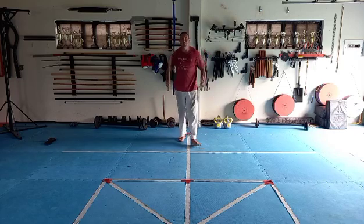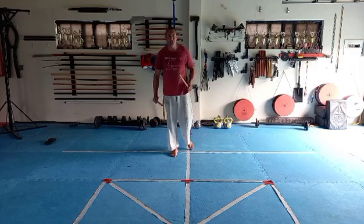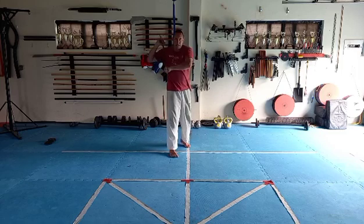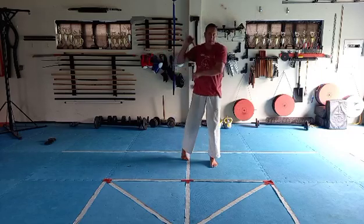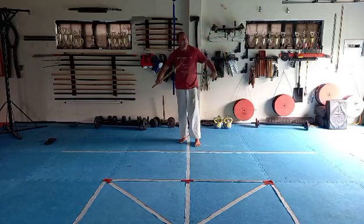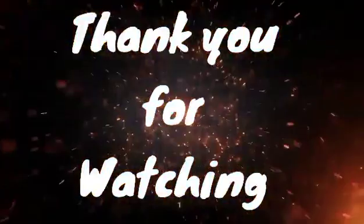Spend some time with that combination and maybe even try it against the punching bag. Feel how you go from one movement to the next, from one basic to the last. Have fun with it — maybe make up your own combinations as well. Try to form a chain that flows nicely together.